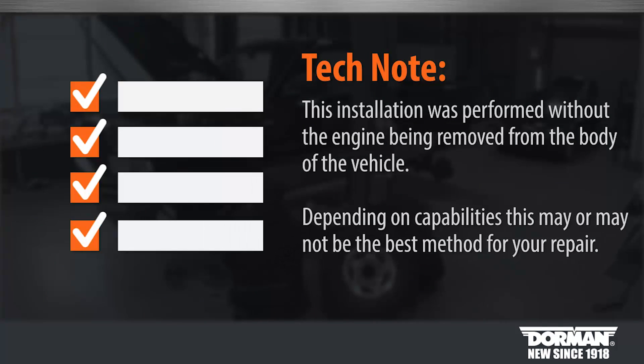Tech note: before you begin, this installation was performed without the engine being removed from the body of the vehicle. Depending on capabilities, this may or may not be the best method for your repair.